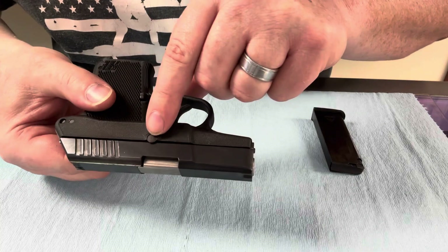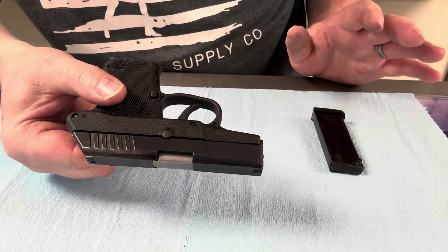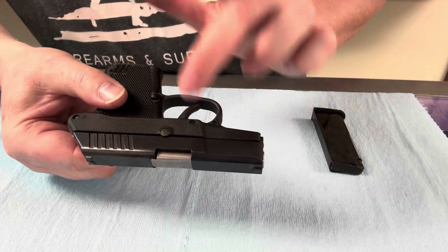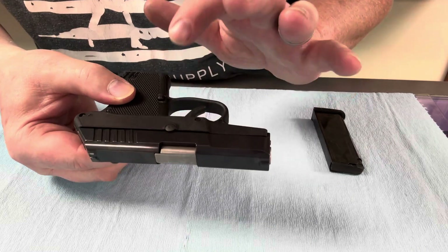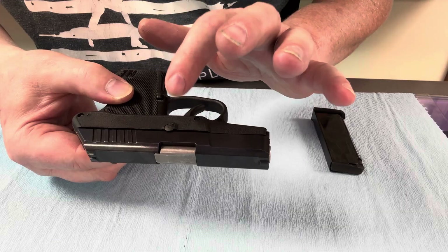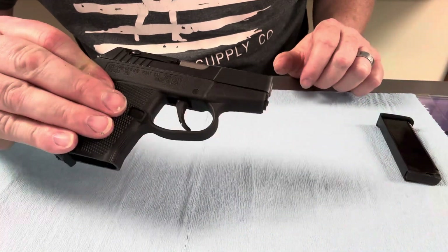So, this little pin right here, that little circle, is your takedown pin. There's no slide lock on this. This is it. There's no external safety. Just this — the takedown lever. That's all there is on the outside. On this side, nothing.